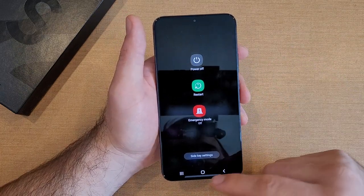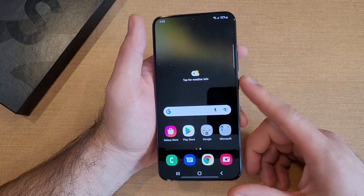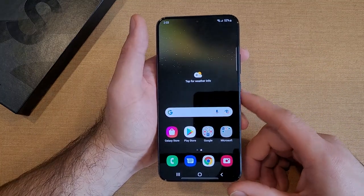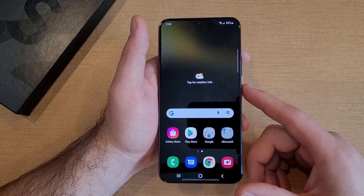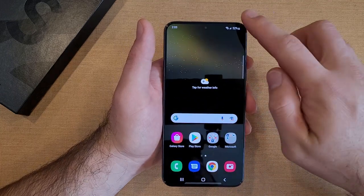Telling Bixby to do it is the first way, and that physical button combination is the second way. If you are a big user of the side button and you still want to set it back so that pressing and holding that button takes you directly to the power off screen, here's how to do that.